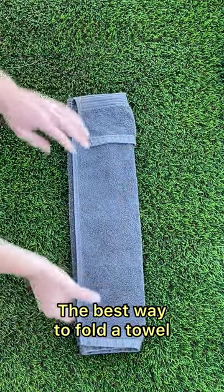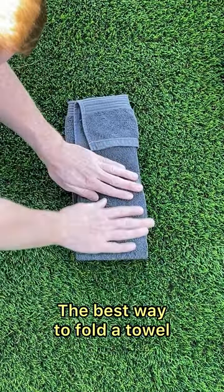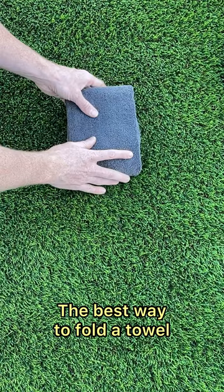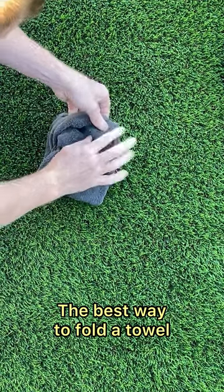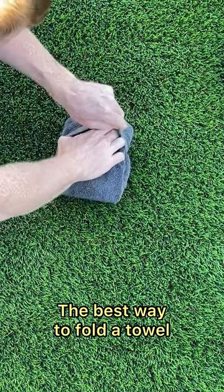This side, over. This side, over. This side, over.